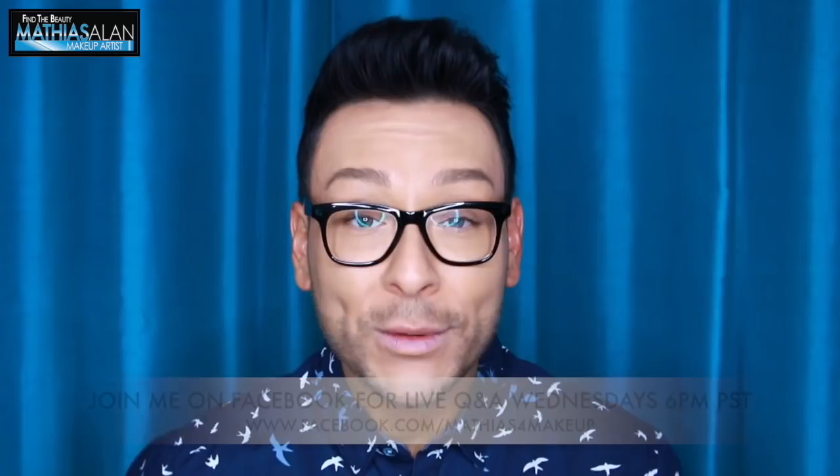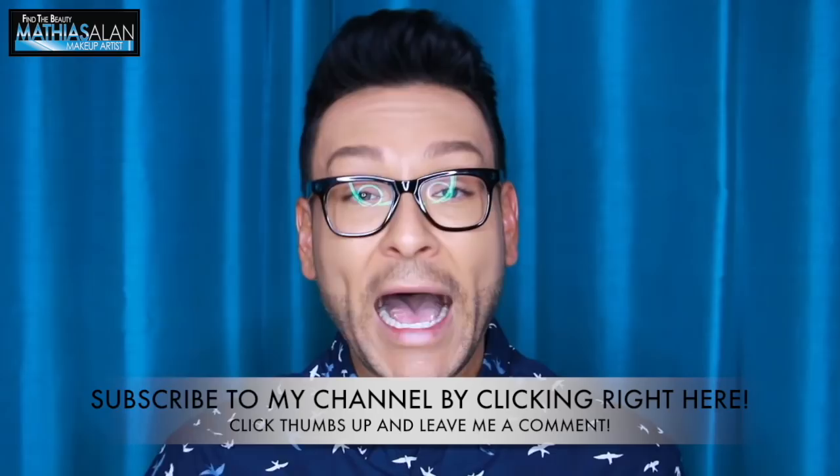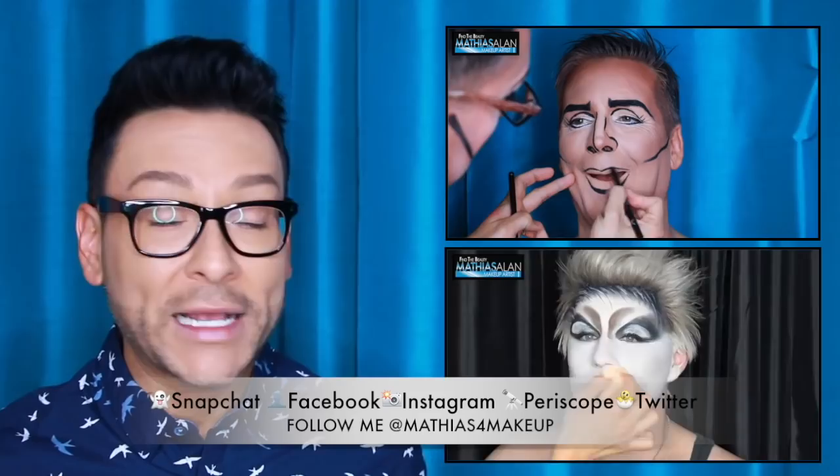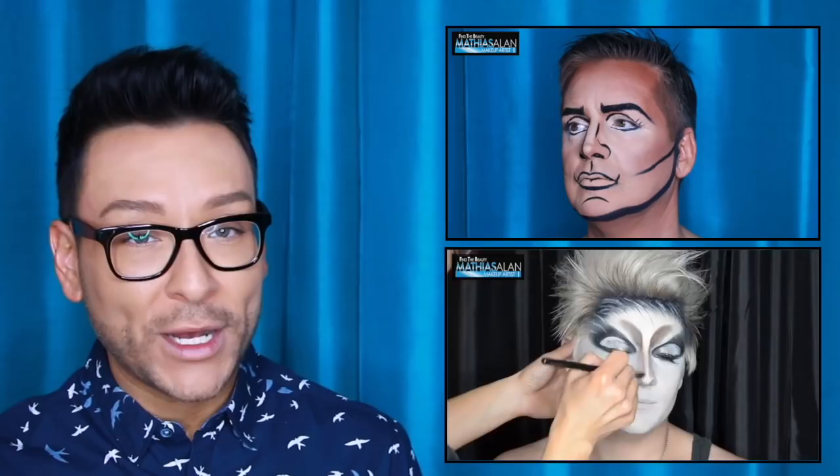I do three weekly videos — Mondays, Wednesdays, and Fridays — so please stay tuned. Follow me on all social media including Periscope, where I do live feeds from makeup sets, studios, and film locations at Matthias For Makeup on Periscope. Click on one of these other two videos before you go, leave me a comment or any questions in the description box, and click the thumbs up if you enjoyed this video. Thank you so much for watching and I will see you next time!